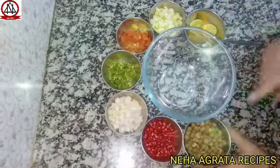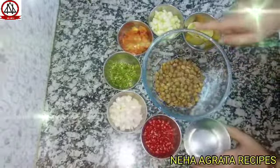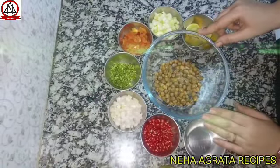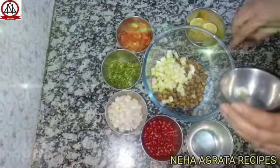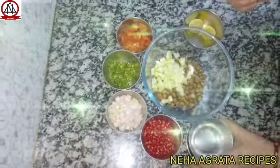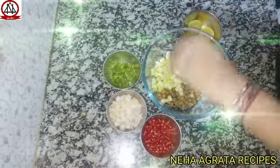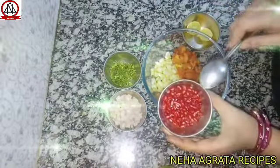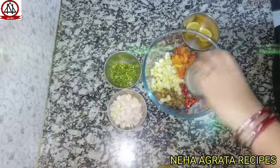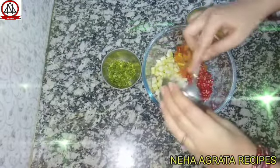So friends, we will add our chana. I have boiled it and add it in a bowl. Now we will add our chana, which I have chopped. We will add one small chopped tomato and half bowl pomegranate (annaar), and we will add one small chopped onion.